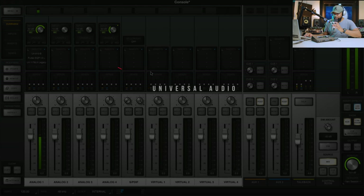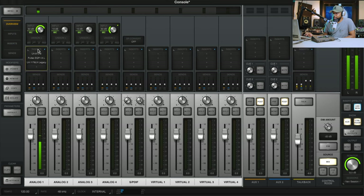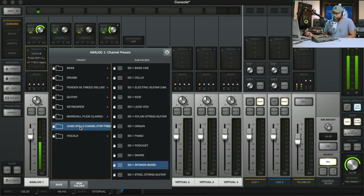Let's jump on the screen so I can show you guys the exact preset that I'm using right now to sound like this through the Apollo X4, along with some other presets. As you guys can see right here, this is the screen. If we go here to inserts, you can see that there are UA Mike Apollo channel strip presets. This is spoken word — it has nice clarity up top, and excuse the computer fan, this is a very old computer.